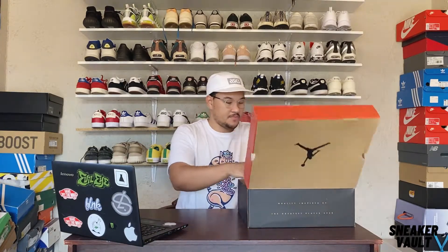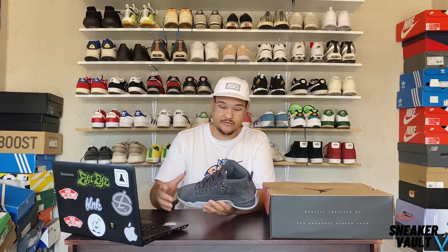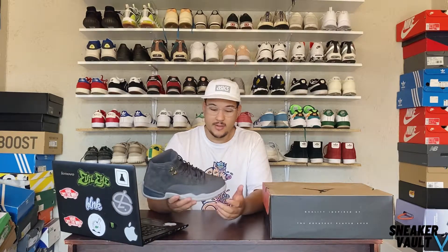Let's open it up. I've worn these before. When I picked the shoe up I wanted to talk about the quality — the suede is so buttery, it's such a lovely shoe. And this is probably one of the most comfortable Jordans I've ever worn. When I'm walking in them I can actually feel the air unit in the Jordan itself.